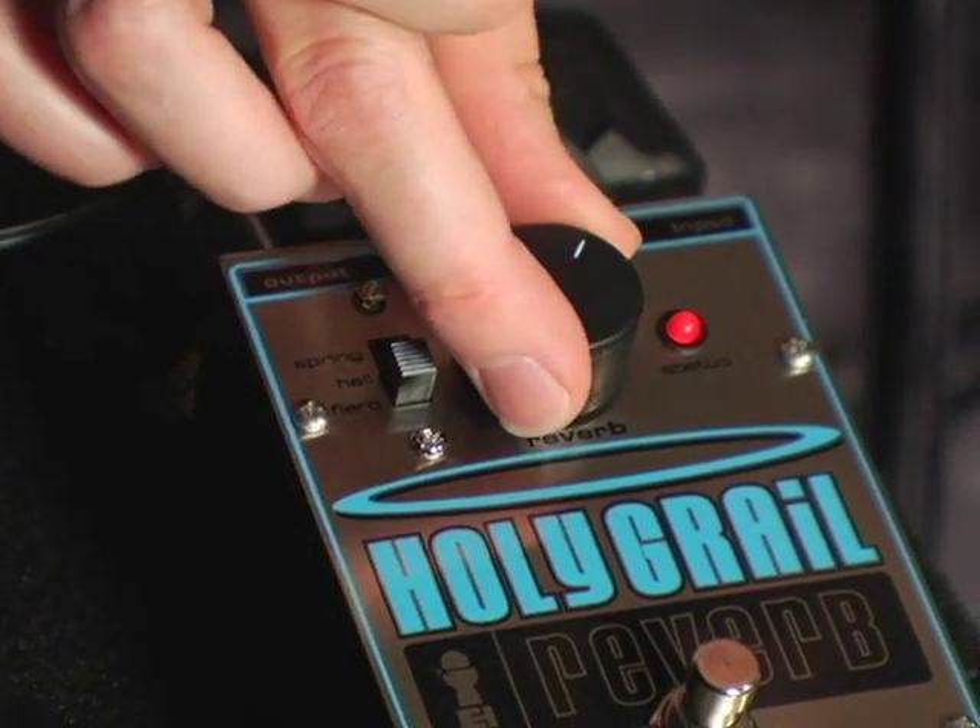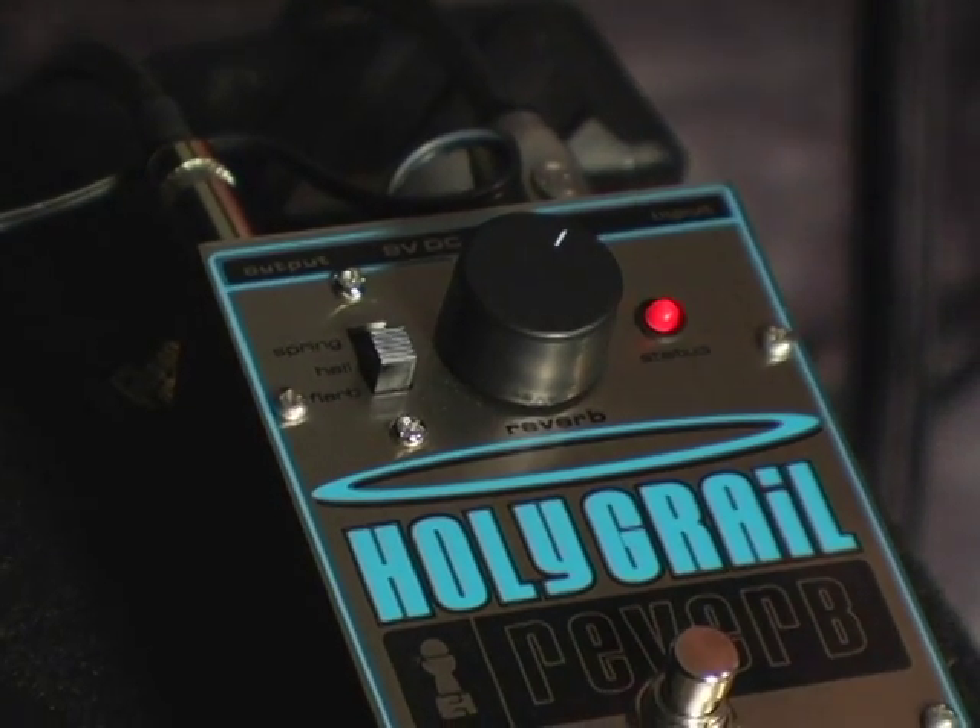And the third setting is flurb, which is the flanger with the reverb — a really cool, unique preset that you won't find on any other pedal.